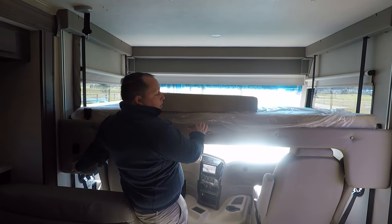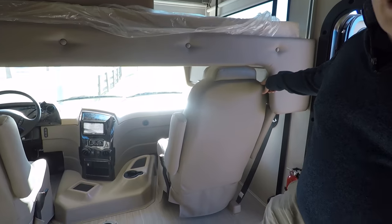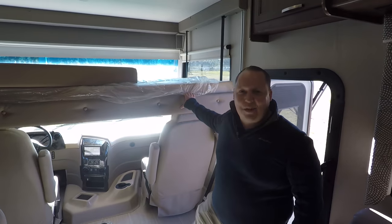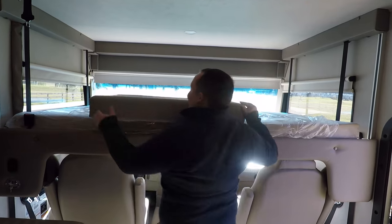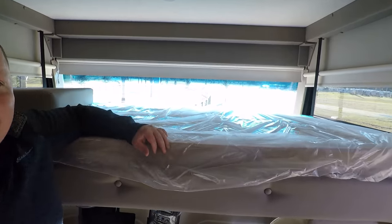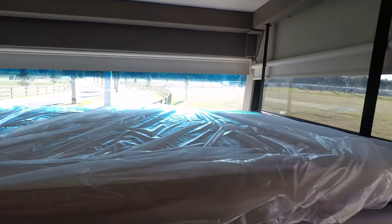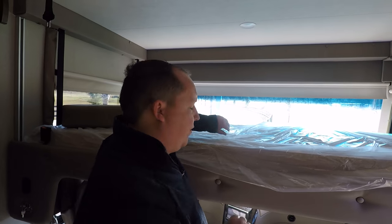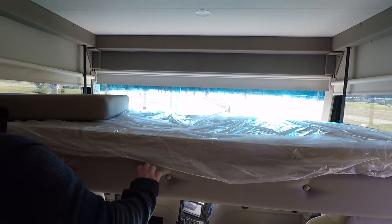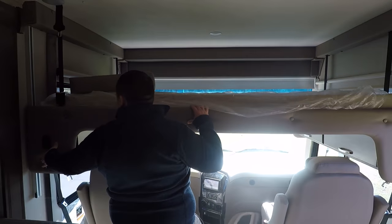Up here you do have a bunk over the cab that holds a record 750 pounds. They fixed it, y'all — on the other ones you had to turn the seat to access the bed, but now you don't have to do anything at all, just put the bed down. Integra must be watching our videos because they made that change. This is probably my favorite bunk. The one thing is it is kind of missing netting on one side, but don't let that be a deal-breaker — because it holds 750 pounds, it's a more comfortable, bigger bunk.